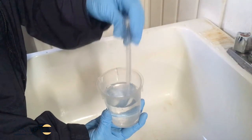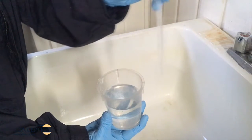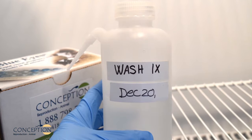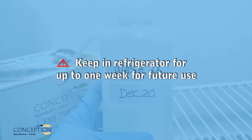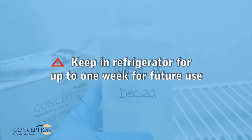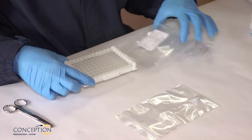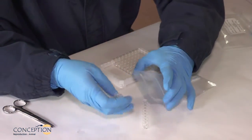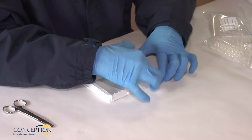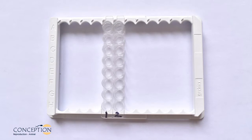Rinse the transfer pipette five times with clean water and store for later use. Unused washing solution 1X can be stored for up to a week in the refrigerator for future use. Use the number of strips required for the test and store unused strips in the refrigerator in the plastic bag with desiccant supplied for this purpose. Number each strip with a permanent marker.